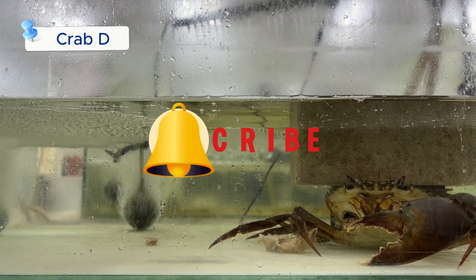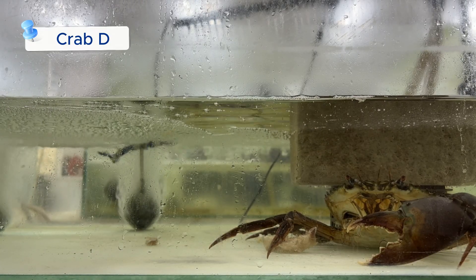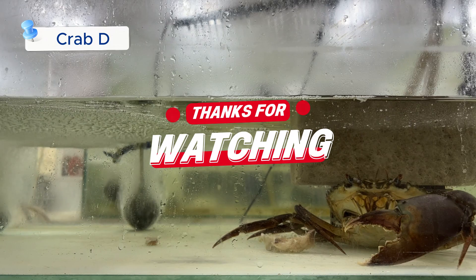Please give a thumbs up and subscribe to our channel for more content like this. Don't forget to hit the notification bell so you never miss an update. Thanks again for watching, and I'll see you in the next one!